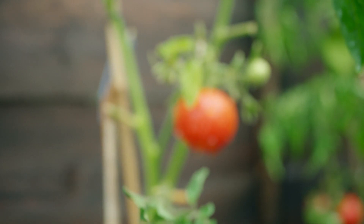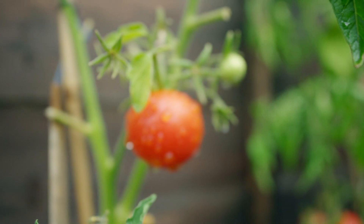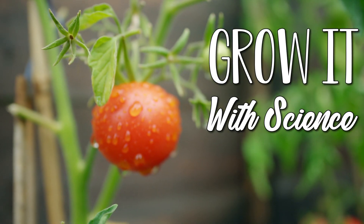Today on Grow It With Science, I'm looking at some different ways to feed your tomatoes. Whenever you go to the garden centre, you've probably noticed that there's millions of different plant foods available. There's bottles of liquid, boxes of powder, buckets of chicken manure — but which ones are the best for feeding your tomatoes?